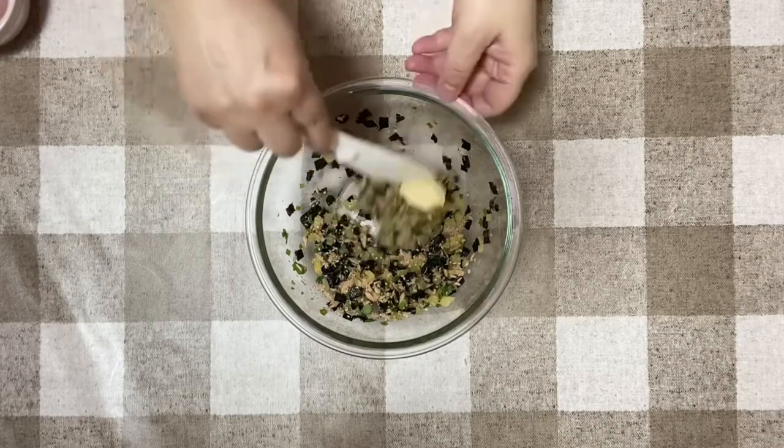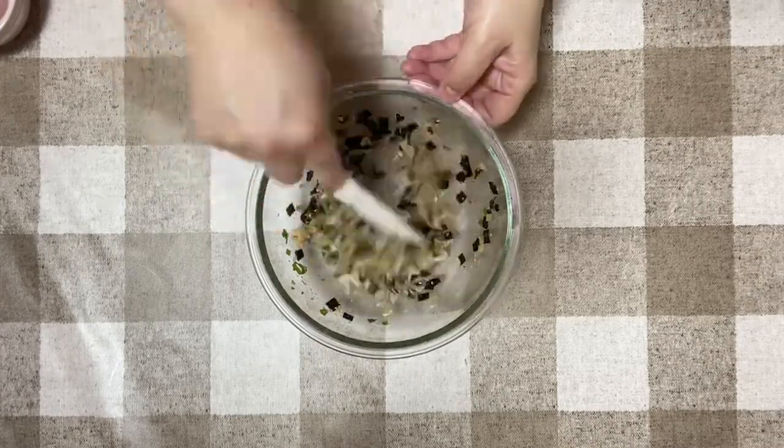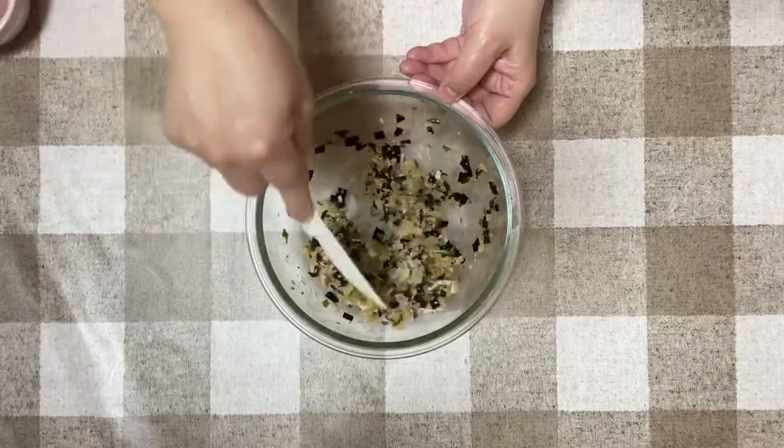Let's add a bowl. Get ready. I will let it cook for 3 minutes.